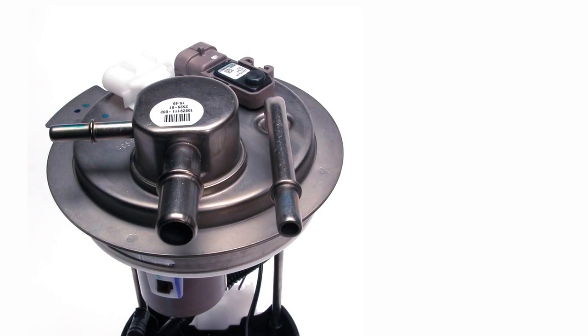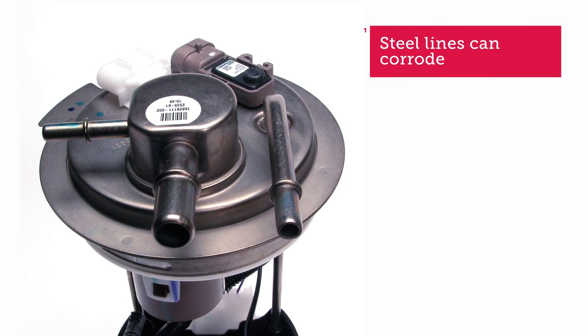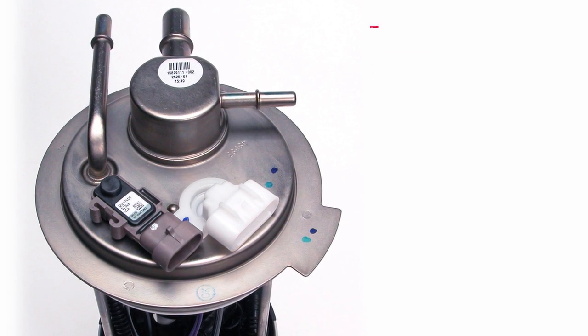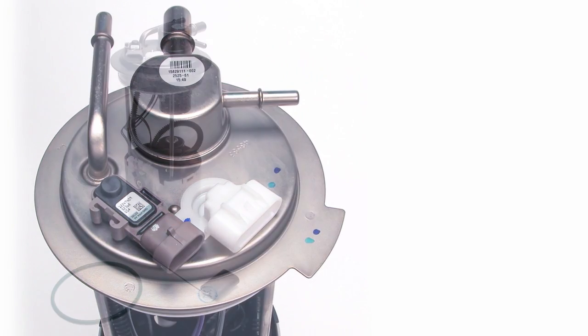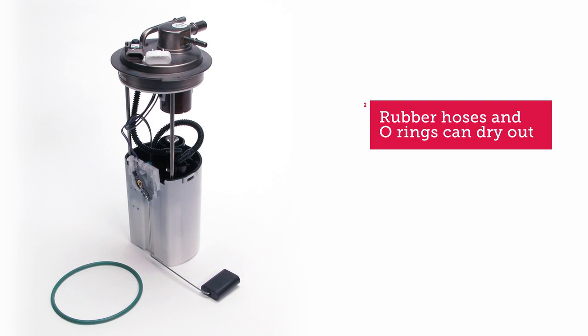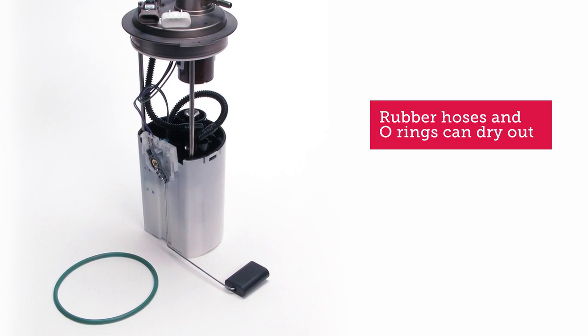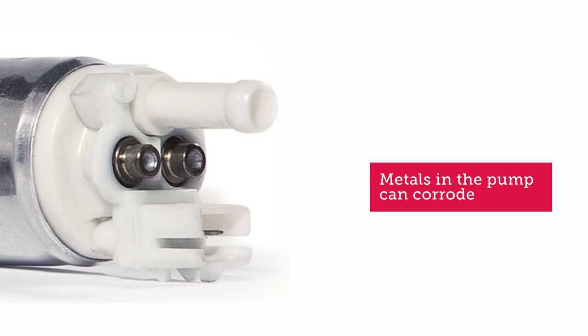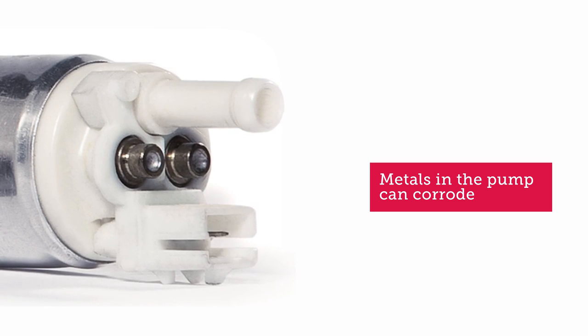It's important to make sure you only use E85 in an E85 application. In a conventional system it can cause a lot of problems. High alcohol content will cause steel lines to corrode — that's why in a flex fuel application the lines are usually lined with nylon. Conventional rubber connecting hoses and O-rings tend to dry out when exposed to E85, which can lead to fuel leaks. Metals in a pump can corrode causing poor pump performance, and conventional pumps last about 9,000 hours, but put one in a flex fuel application and they may only last 500 hours.